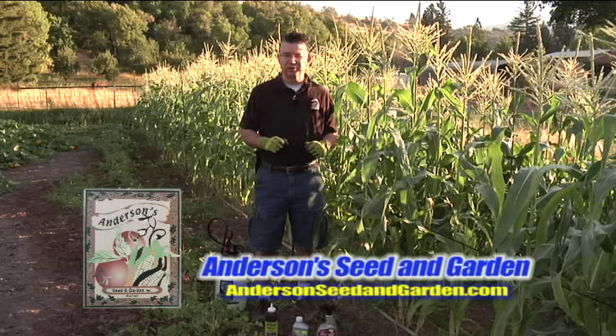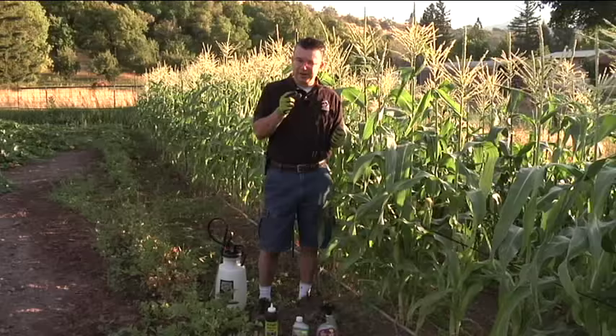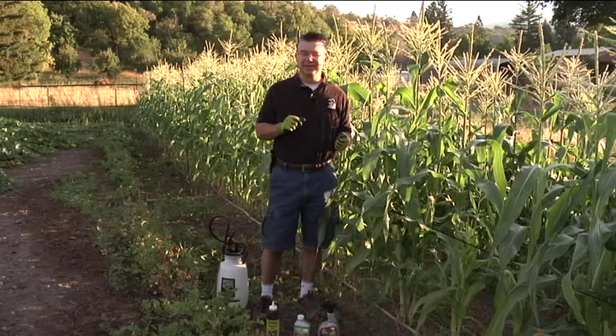I love going in the garden and harvesting fresh corn to enjoy inside. There's nothing like a freshly picked, just shucked ear of corn, but there's nothing worse than shucking the corn and finding little corn earworms in there nibbling away. It just makes it a lot less appetizing when you find worms there in the tip.